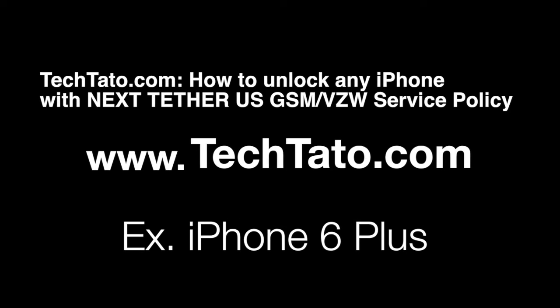Hello, this is TechDotto, the Unlock King. I just want to show you all the services I currently have on the website, how to unlock any iPhone with the USGSM Verizon service policy. The example we're unlocking today is the iPhone 6 Plus.